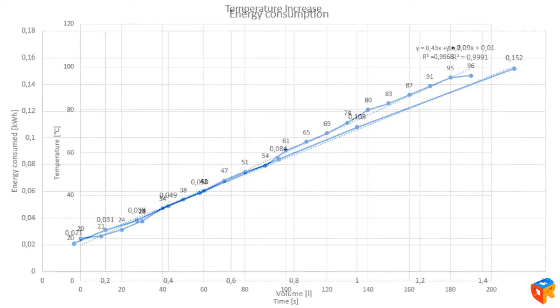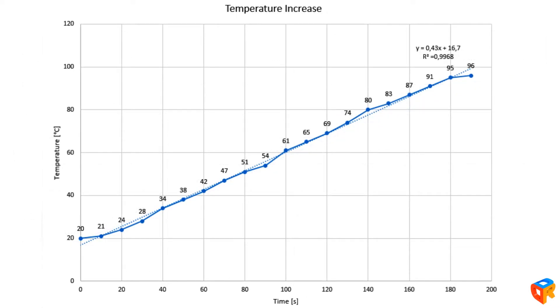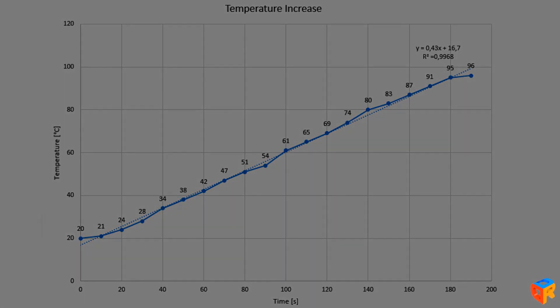Here we can see that the temperature increase is pretty linear, only with a deviation at the very bottom and top end. After watching this video, I hope you invite someone else to your tea party, because it will be much more efficient and fun too. That's all from me — thanks for watching.